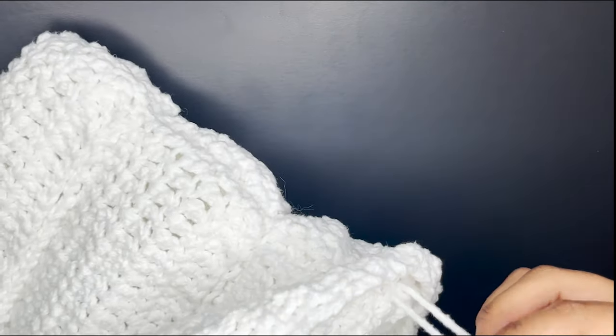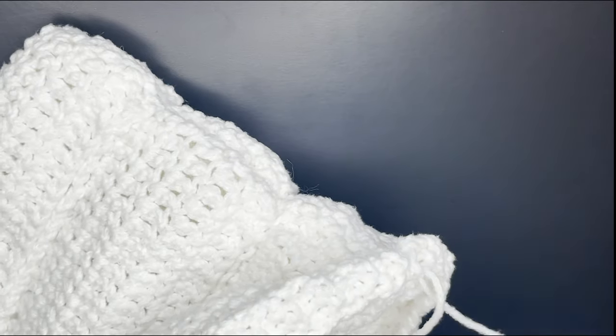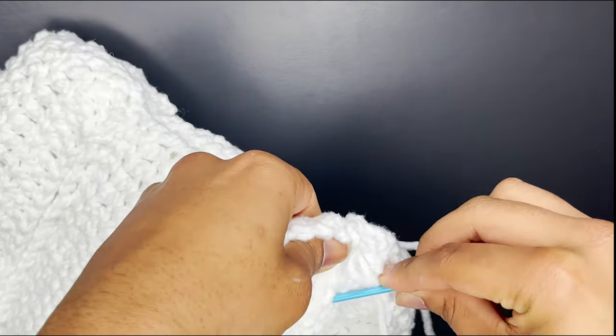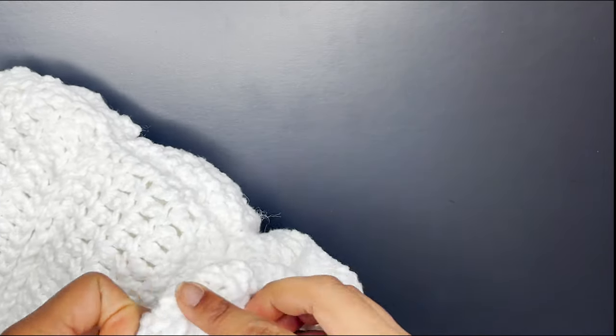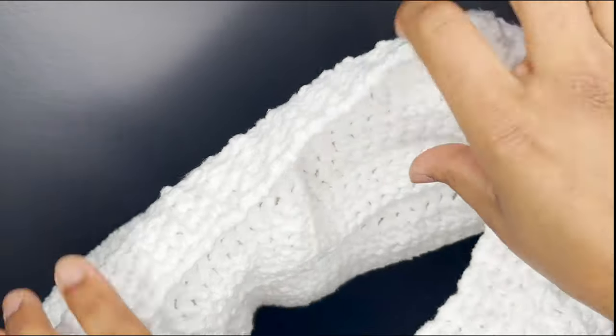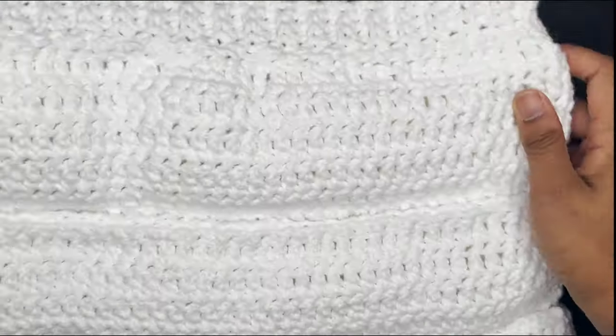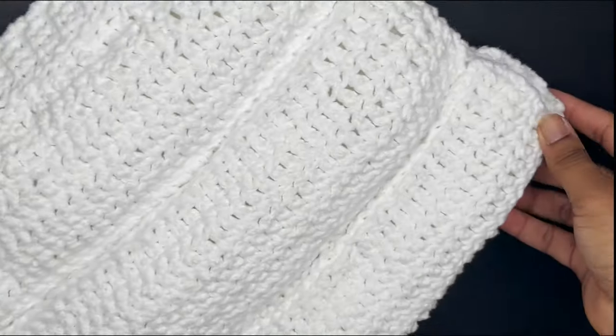Tie the end to your beginning strand for extra security, then hide it in one of the puffs and cut it. Do the same for the remaining little string. This is the finished puffer miniskirt — and of course you can make it longer if you'd like, but this is the length I usually make them.